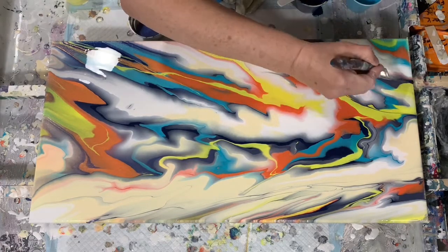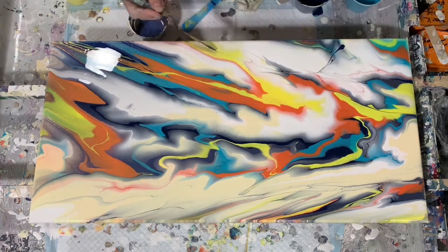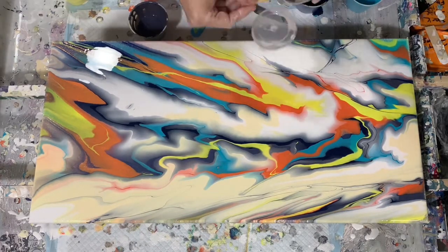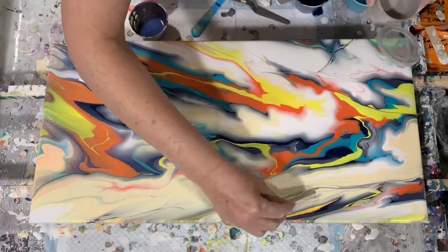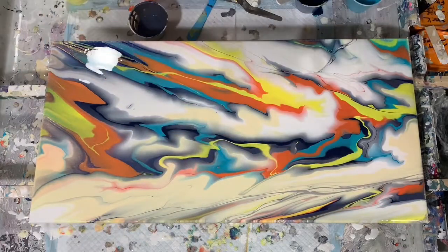This is actually the Payne's gray — the darker color that you are seeing. Just adding some accents here and there, and this is actually a cloud over color.